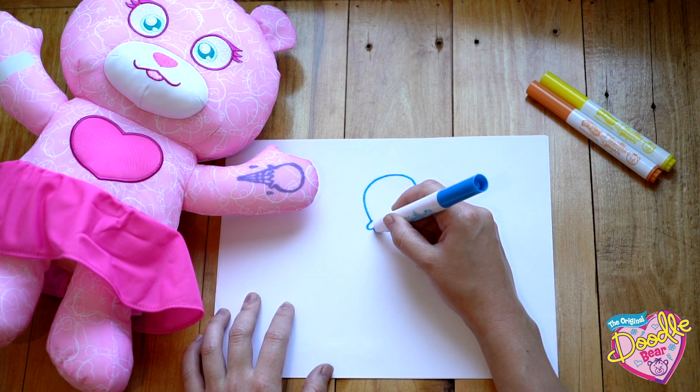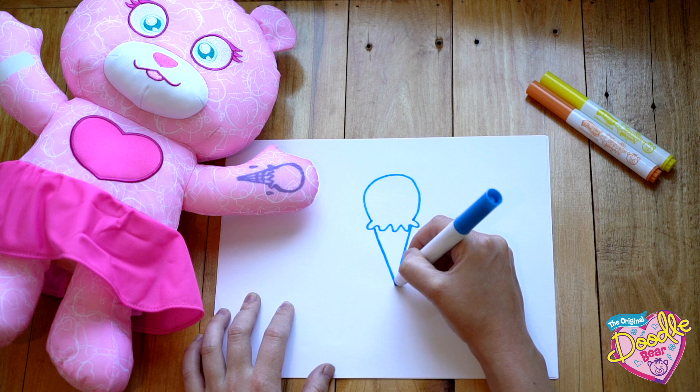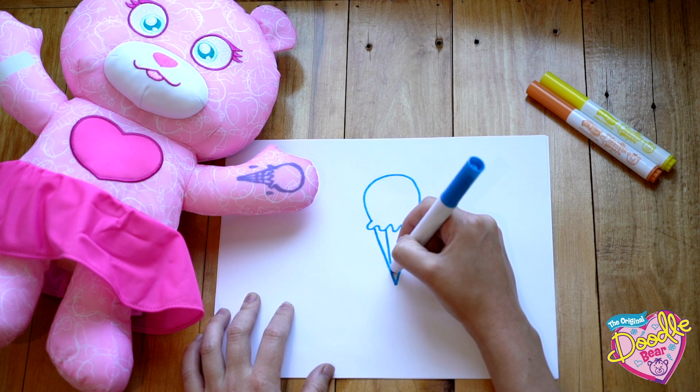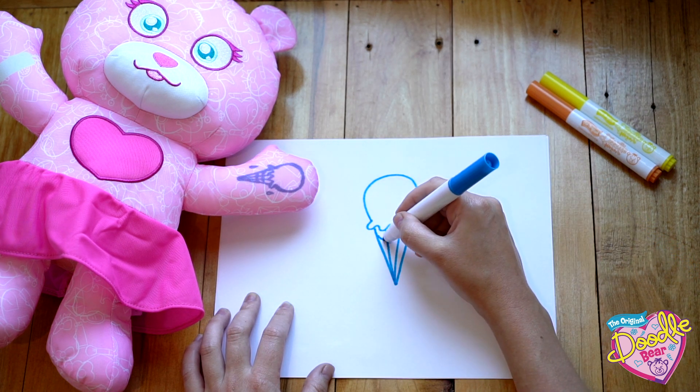Next, we're going to add two lines to form a triangular shape underneath our scoop of ice cream. To make the cone, we're going to add two more lines inside the triangular shape, and then add a few curves to make it look like a tasty waffle cone.